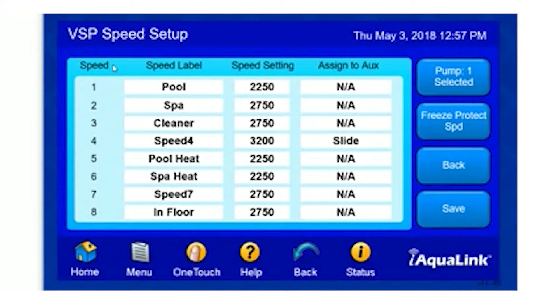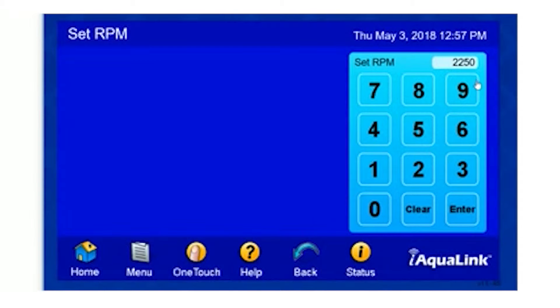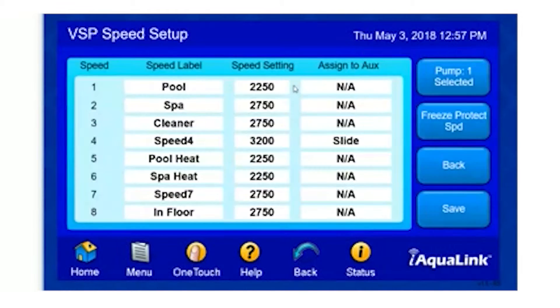Here, we can see all of our speed options. We can label these options to our liking. We can also set the speed to the ideal setting that we would like as well. For example, if I want to change our Pull Mode option to a different speed, I simply select the Pull Speed Setting, and here I can change it. Once I change it, I can hit Enter, and our new setting will be displayed on the screen.